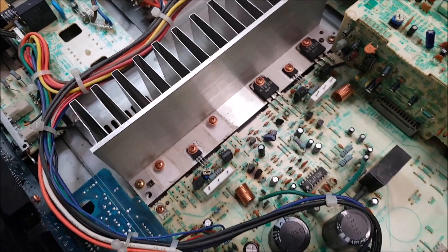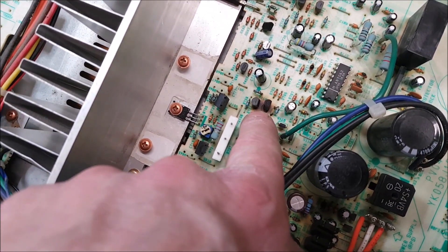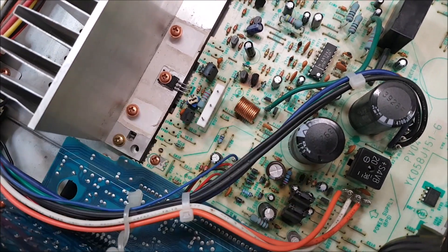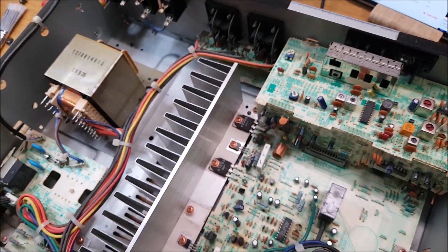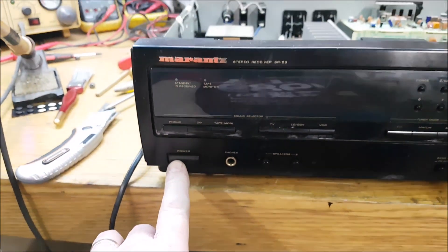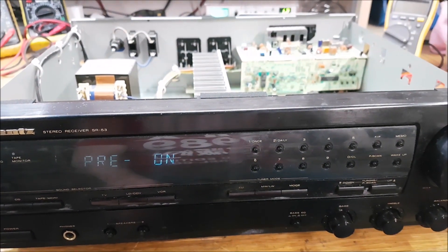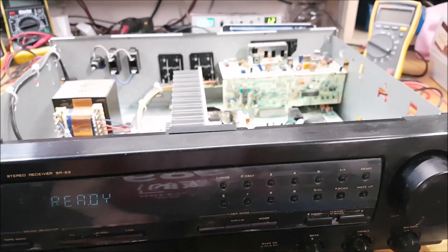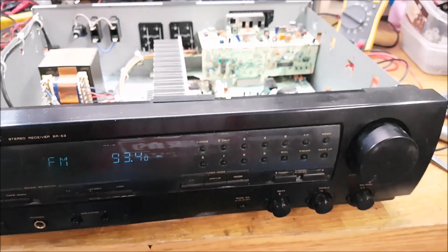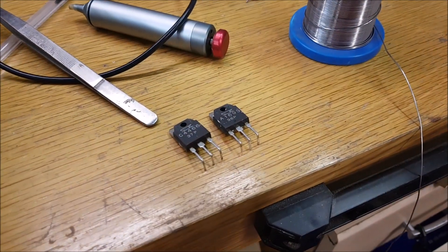I pulled the driver and checked that it's okay. The board got a little scorched around these two transistors here, but I pulled them and they check fine. With them out I can hit the button and there's the relay clicking in.